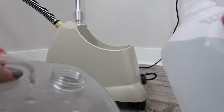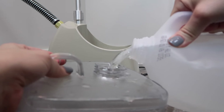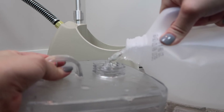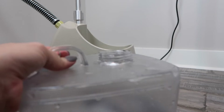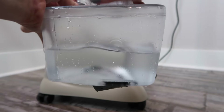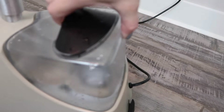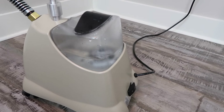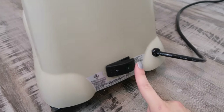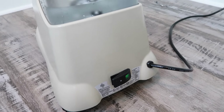We're going to go ahead and fill up the water tank. All we're going to do is switch the power button to on and let it heat up and get the steam going — it just takes a couple of minutes.